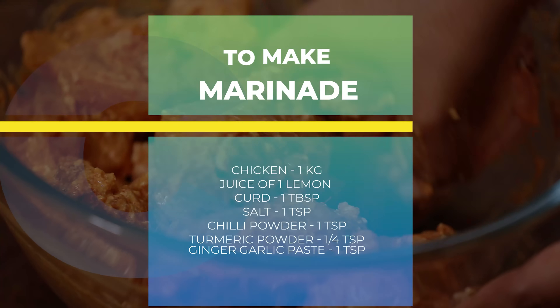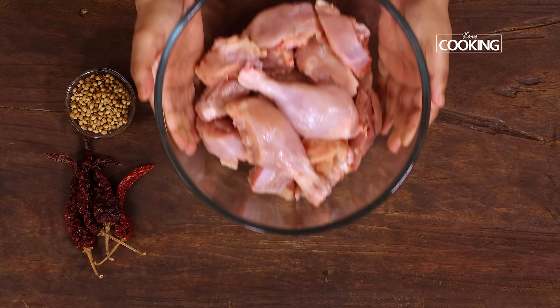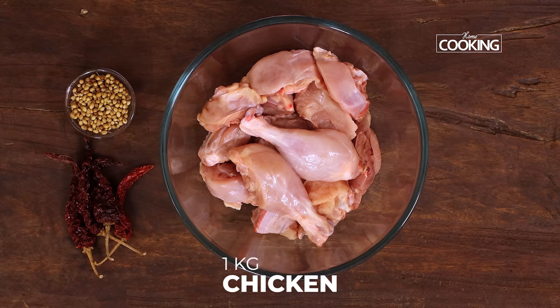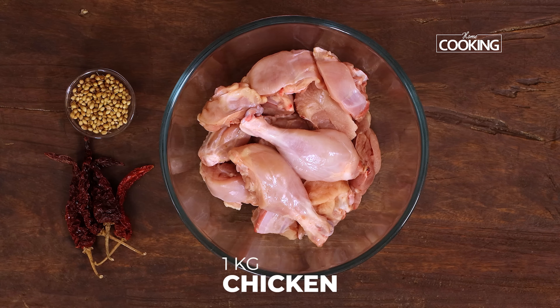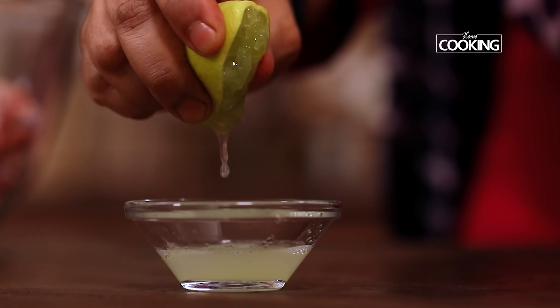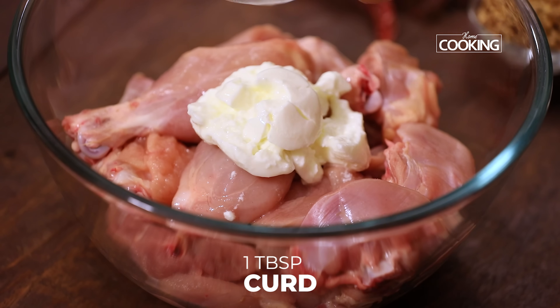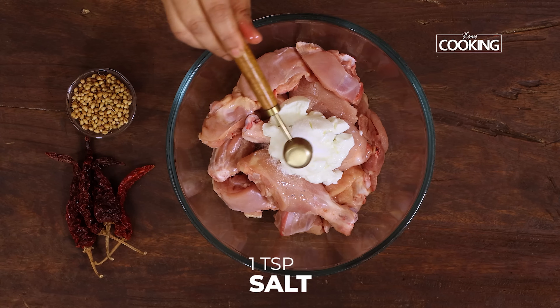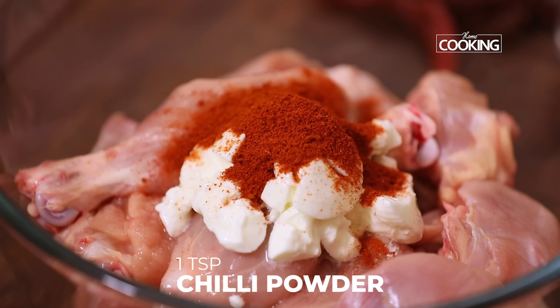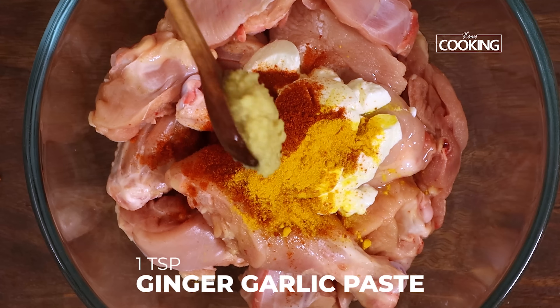So let's get started and check out the recipe. The first step is to marinate the chicken. I have about one kilo of fresh chicken here with bone. To this I'm going to add the juice of one lemon, one tablespoon of fresh curd, one teaspoon salt, one teaspoon chili powder, quarter teaspoon turmeric powder.